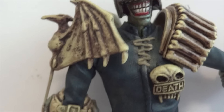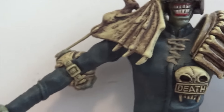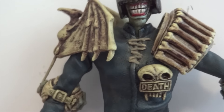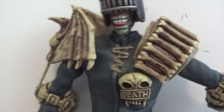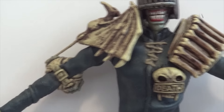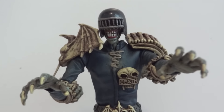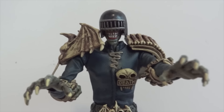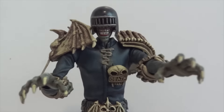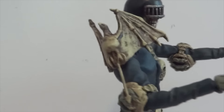One complaint I have is with the shoulder joint — you can see how loose it is. The shoulder doesn't stay up; his arm doesn't stay up on his right side. The left side can stay up fairly well, but on the right side it falls right back down. You can still give him a zombie-looking pose where he's charging at you. The shoulder pads do sometimes get in the way of articulation but not that badly.